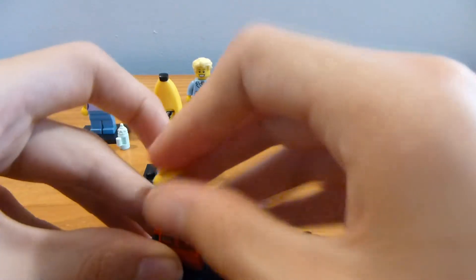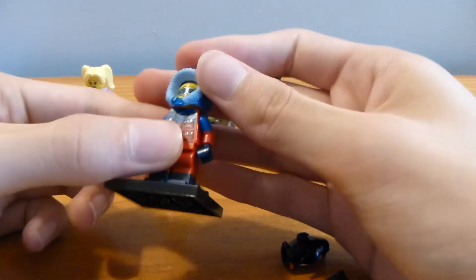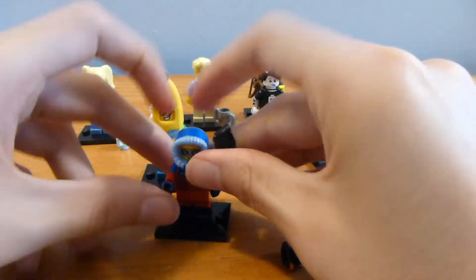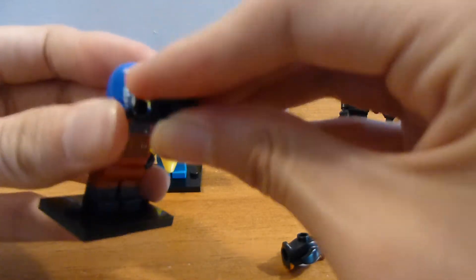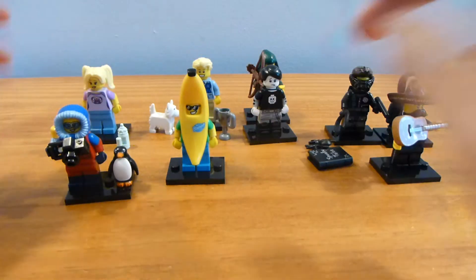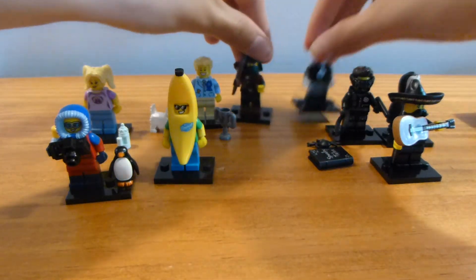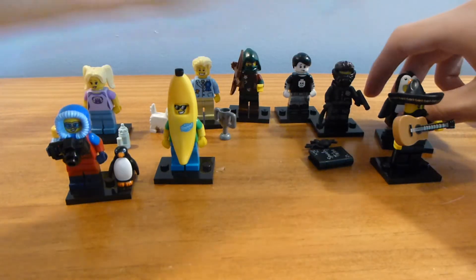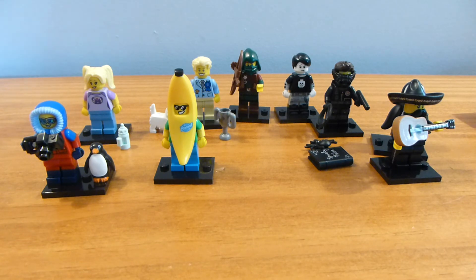I will go and showcase these figures individually pretty soon — you'll see that up on my channel. And if you would like to see those, please rate, comment, and subscribe and you will be seeing more of these figures in the future. All of them are pretty cool. Definitely the standouts of this first group are the mariachi guy, the banana suit guy, and the babysitter. So anyway, I hope you guys enjoyed this video — please rate, comment, and subscribe if you did, and have a fantastic day. Bye, guys.